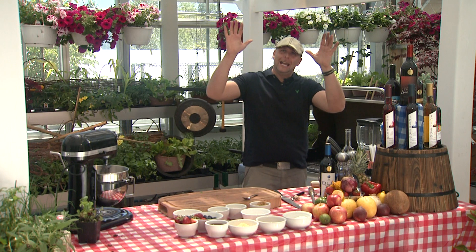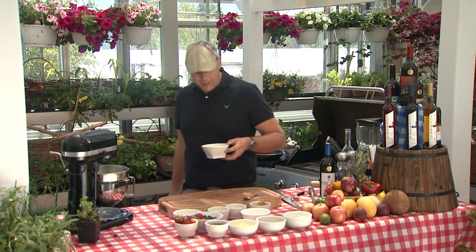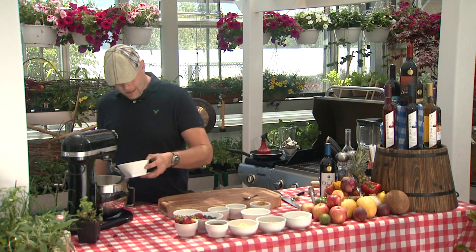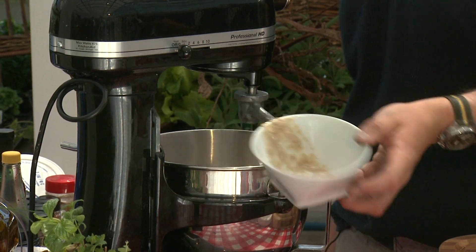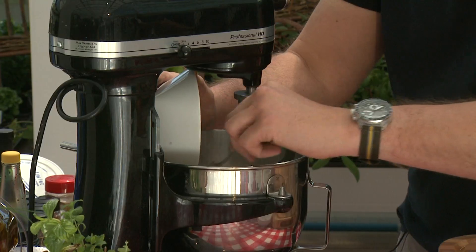It's a beautiful sunny day here at O'Neill's in Spaniards Bay — this is fantastic. We take our water, drop her down, get our yeast and a bit of honey or maple syrup, get it going in there. You've got to get our leavening agent.